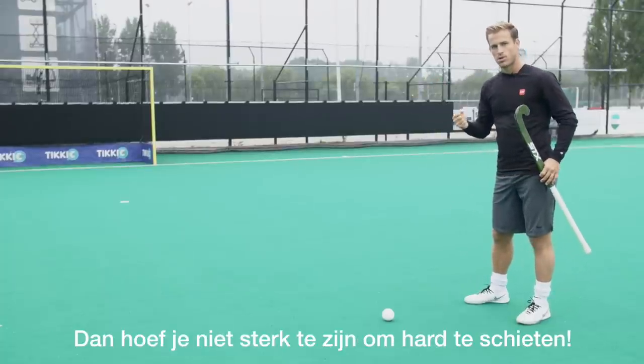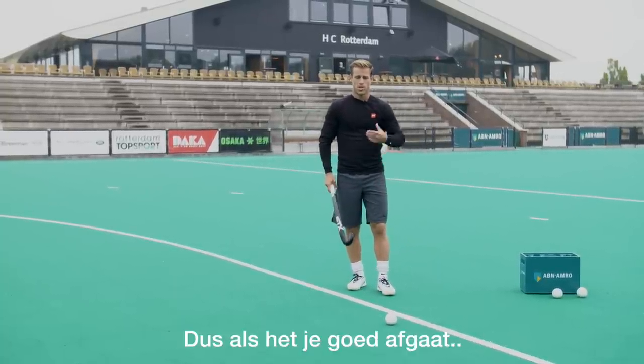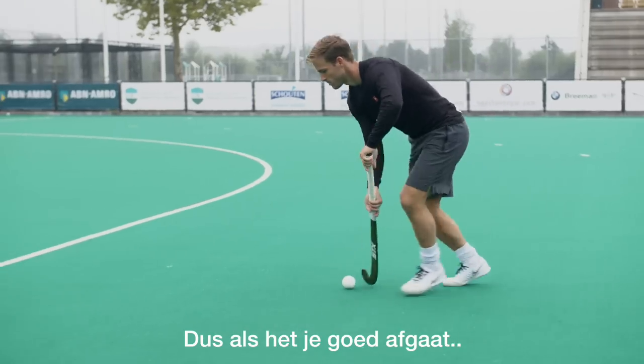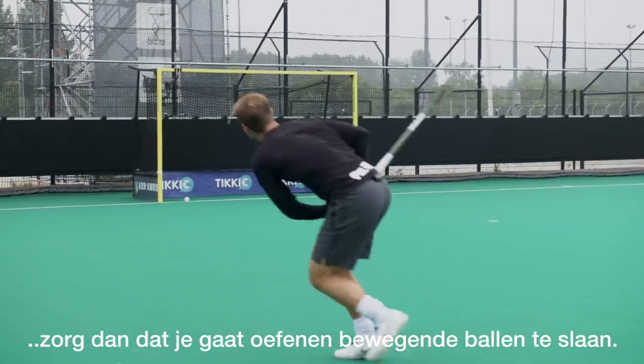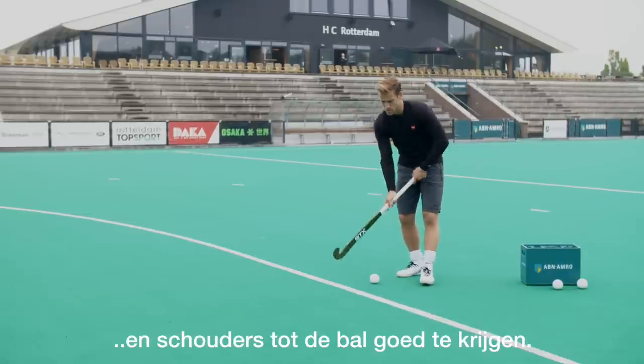You don't need to be strong to hit a hard backhand. Striking a sitting ball is easier than a moving ball, so once you get the hang of it, make sure you practice hitting moving balls. Test yourself to make sure the distance from your feet and your shoulders to the ball is correct.